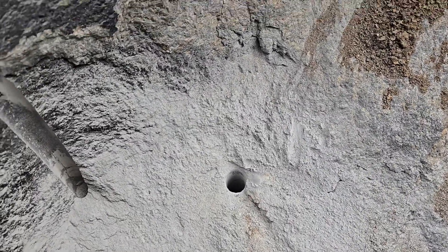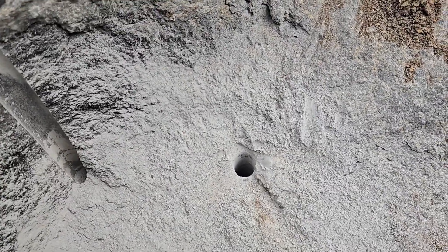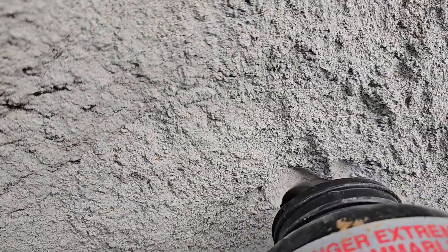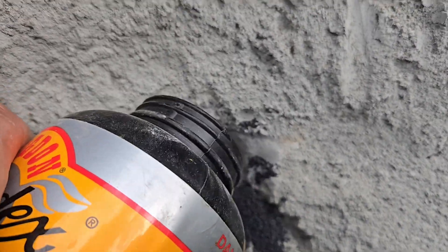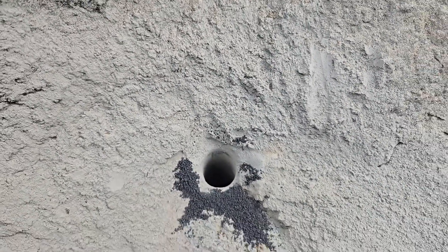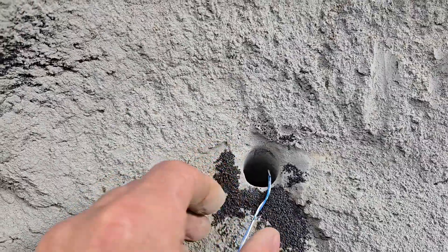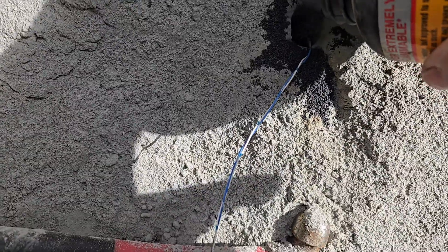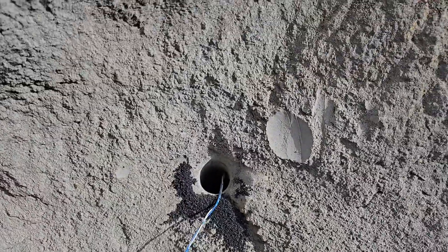Now we're going to try to pour a little bit of gunpowder in there. Try to pour the powder down in there — it's hard to see it, it's hard to do it. Okay, there's a little bit of powder. Now take our little fuse, put it down in there. Then pour some more gunpowder on top of that. That should be good. Then we're going to take clay and tamp it down on there.